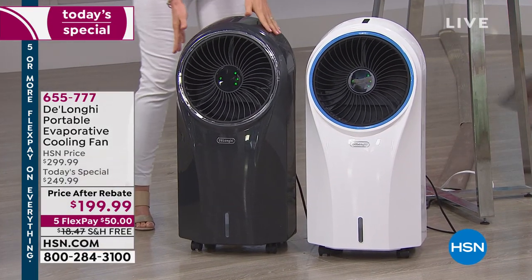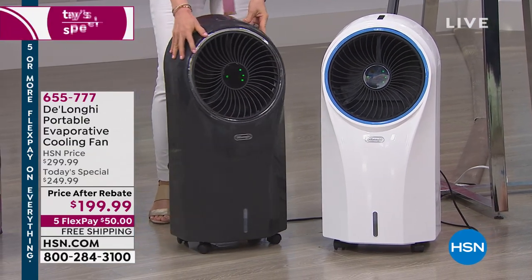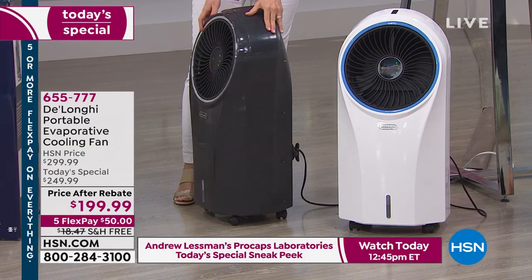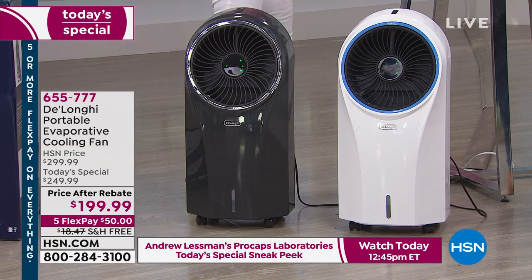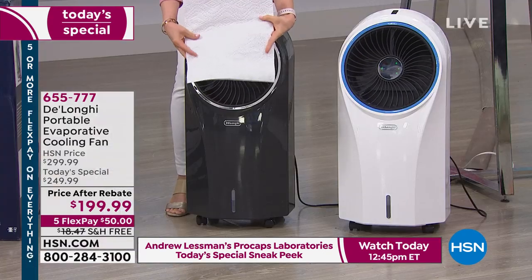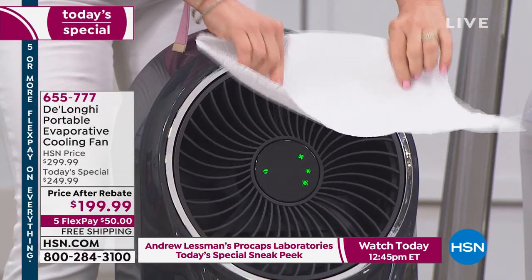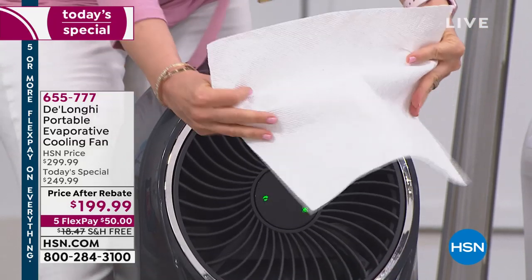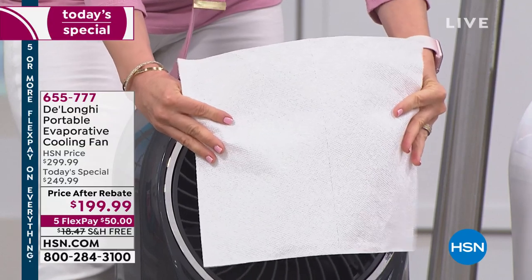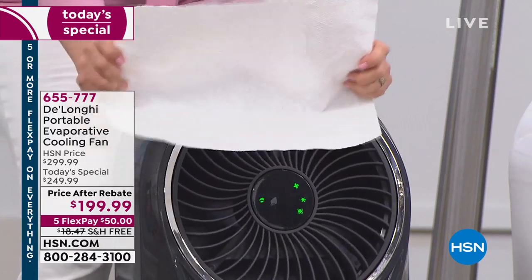It has caster wheels that are already installed. It runs on water — water is the mechanism of how it cools the air. To demonstrate, I'm going to take my paper towel to show you that the air coming out is dry, cool air. The way it works is it draws in the warm, stale air in the house, especially from stagnant rooms, and transforms it into a cool, refreshing breeze. There's nothing wet that comes out — my paper towel is totally dry.